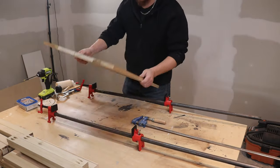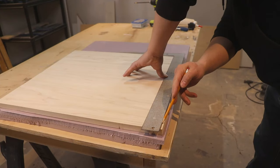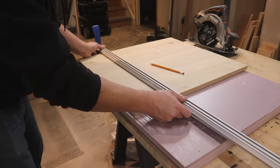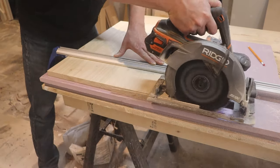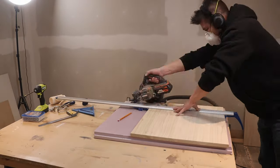By now our top is dry and we can remove it from the clamps and cut it to size. I'm using a square and my circular saw to cut it out, making sure to take just a little bit off of every corner to make sure it's straight and square with fresh wood all the way around — using nothing more than a straight edge, a pencil, and a tape measure, referencing and pulling lines from every direction.